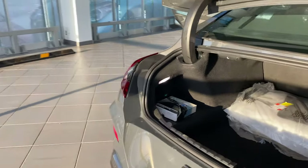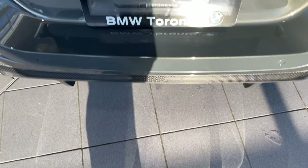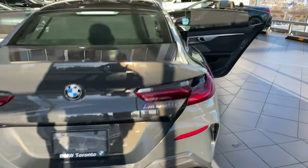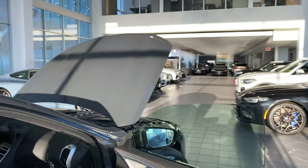The key is in my pocket — we do have comfort access. I can just kick under the rear bumper right in the center — smooth kick in and out — and the auto trunk closes for you. We'll close up all the doors, get inside, and go through the setup.